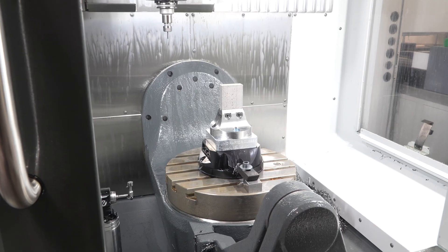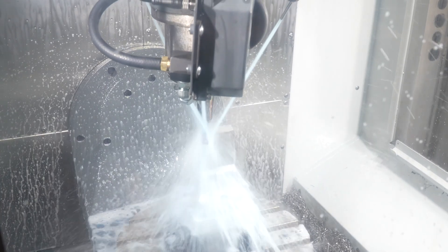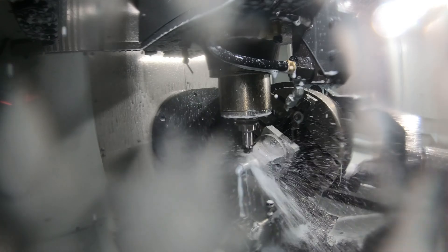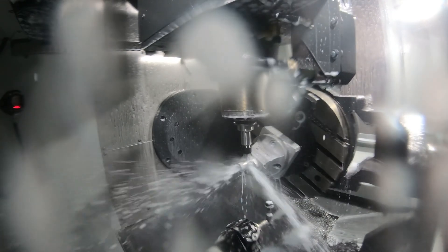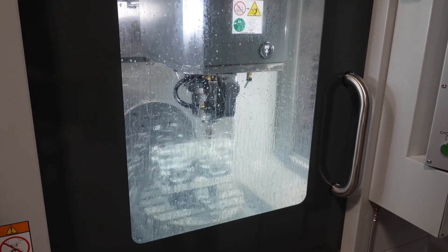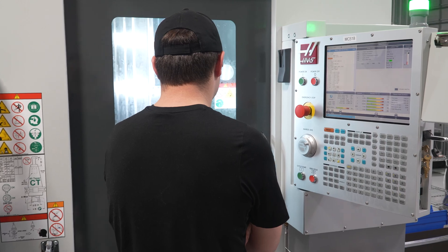The best thing about Haas machines is that we can utilize the dynamic work offset by putting a part pretty much anywhere on the table, picking up on it, and the machine knowing where the part is no matter where it rotates. My name is Sam Rory, I work with Arch Medical, I've been here for nine years, and I'm a mill programmer. I hope to continue to partner with Haas because it makes my job a lot easier.